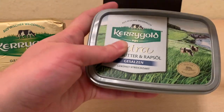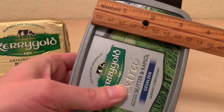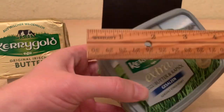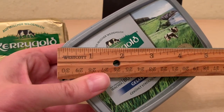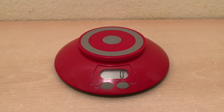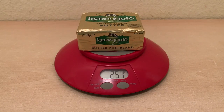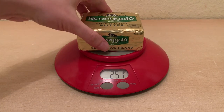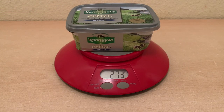Five inches going across, three and a half inches this direction, and a diagonal of five and a half inches, which puts it the same size as the Switch Light screen. Now you might find it strange to use a kitchen scale to weigh handhelds, but bear with me. You can see this comes in at 251 grams, and the CRT clamshell edition comes in at 273 grams.